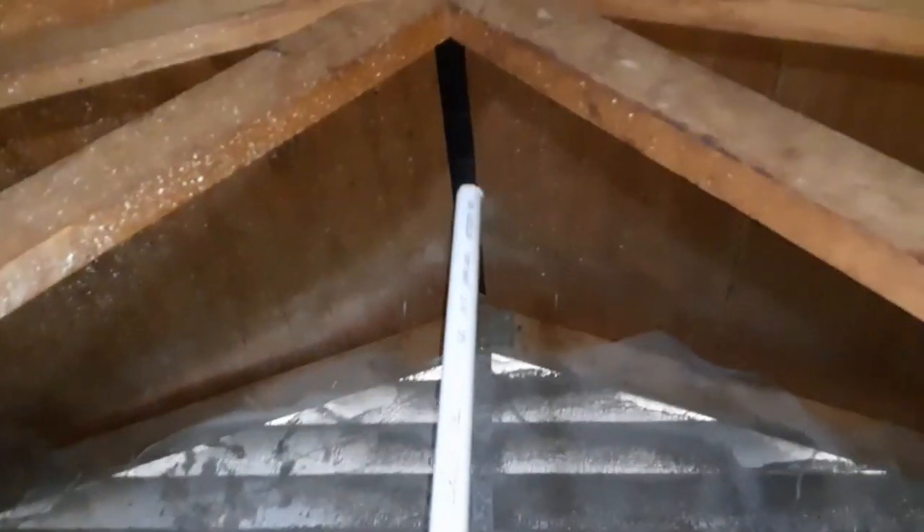Alright, put the PVC in there and tightened it down real good. We're shooting to go right here and that should be the plan. We got clearance — we're good to go.